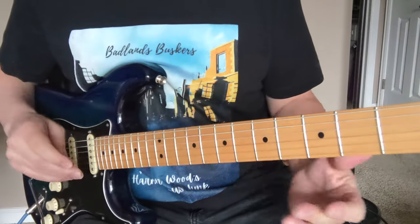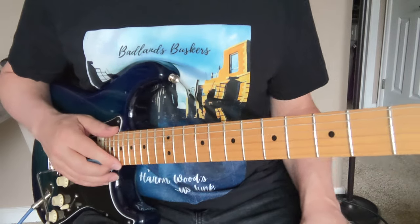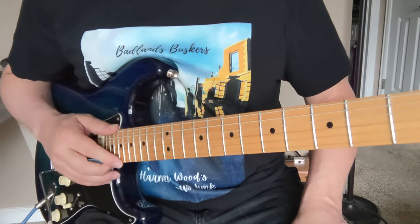So anyway, that's Tightrope by Stevie Ray Vaughan. Hope you enjoyed that — please like and subscribe for more, and we'll see you next time.